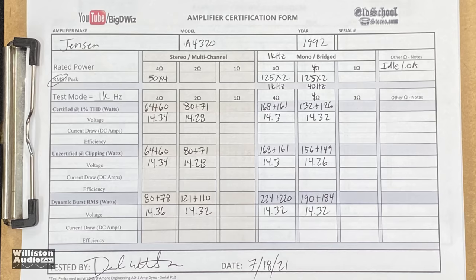We're going to try it at 40 hertz, to see if there's any difference from the 1 kilohertz track. Certified run first: 132 and 126 — quite a difference in power. Uncertified test: those have been identical across the board — we get a little bit more, 156 and 149.